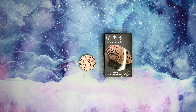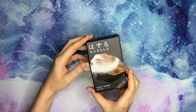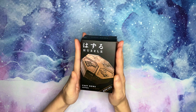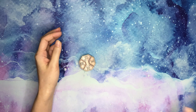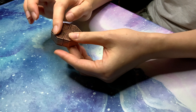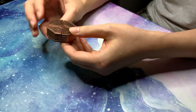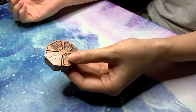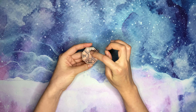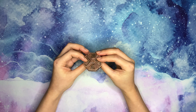Hi everyone! Today we have a new background — look at this, it's so pretty — and we have a Hanayama puzzle for you. It's a level 6 puzzle called Cast News. This is the box and this is the puzzle itself. It's a pretty cool design. There are two pieces — this piece and the one at the bottom — they look identical, and the goal is to take them apart. There are symbols on the puzzle: N, E, W, S — News, that's the name of the puzzle.